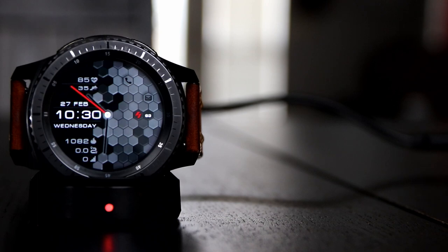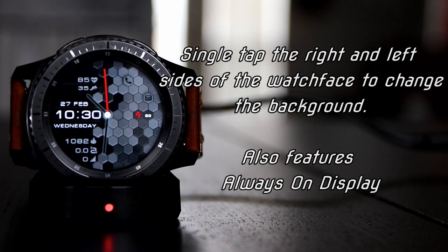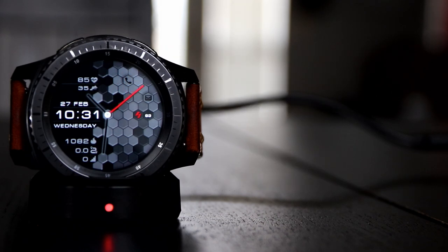You can single tap on the left side to change the background, as well as single tap on the right side to change the background, so you can have two different background themes going on at the same time. Speaking of, let's just get into a few of those changes.